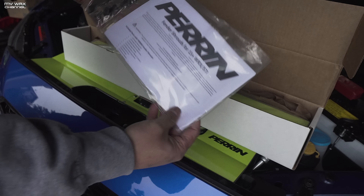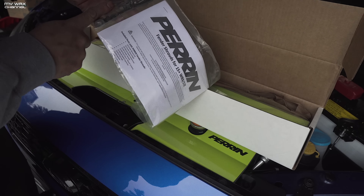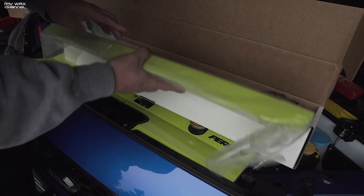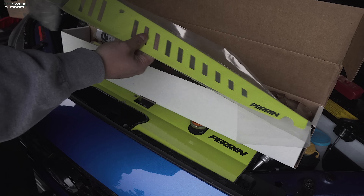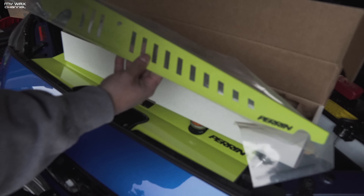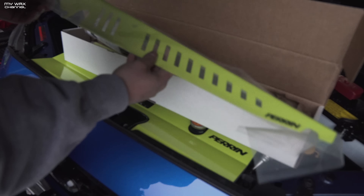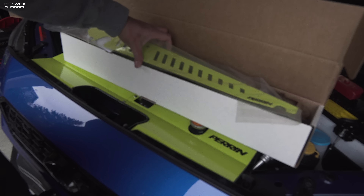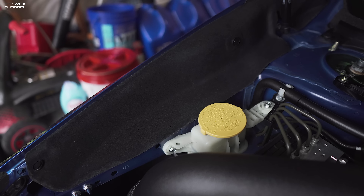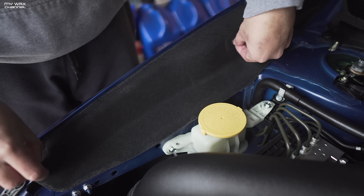Oh wow, here we go! It looks like we got Perrin fender shrouds for the 2015 and up WRX and STI. Of course they're going to give you some hardware — excellent packaging as always. You guys are seeing this the same time I am. They did inform me that this will be available in neon yellow, red, and black as usual, but I got the neon yellow right here. Neon yellow has been a very popular color way for the Perrin Performance line. It's probably going to be a super easy install, so let's get it out of the way and show you exactly what it looks like inside the engine bay.